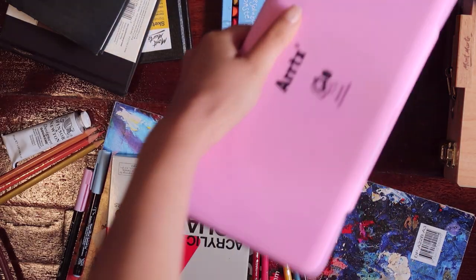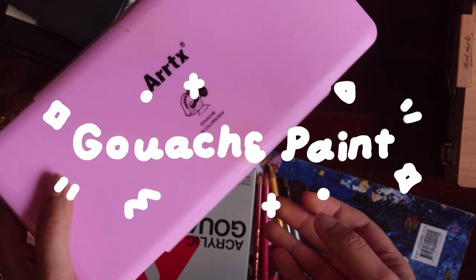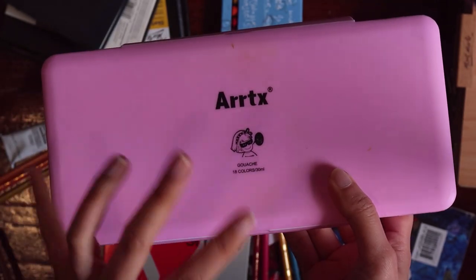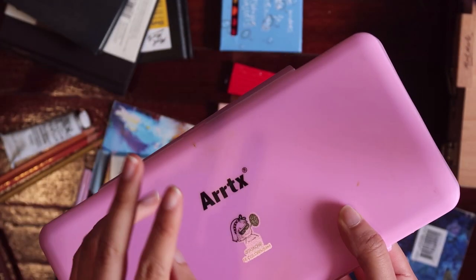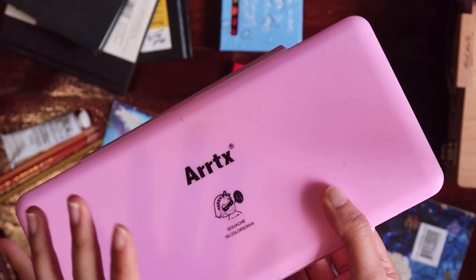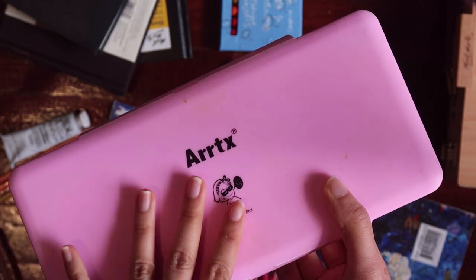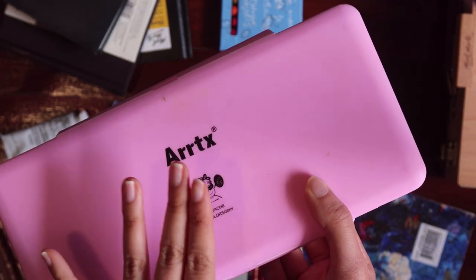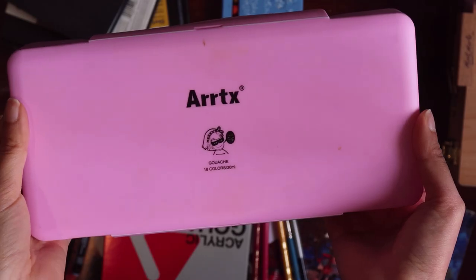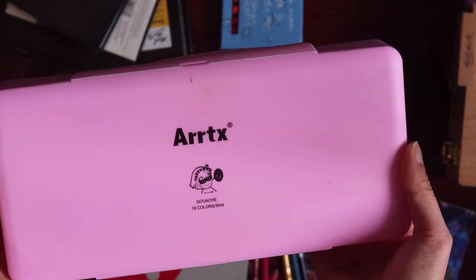The next art supply is this jelly gouache set. I got it in November 2020 from Amazon — I think it was around $30 or $40. I made my first video by accident about unboxing a Mijello gouache set, because the container looks exactly the same as the jelly gouache set. I used this Arctic gouache set until last November 2021.